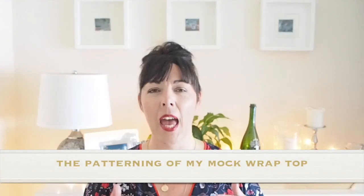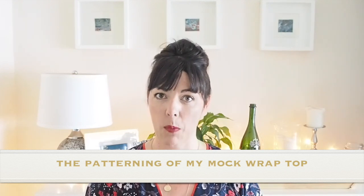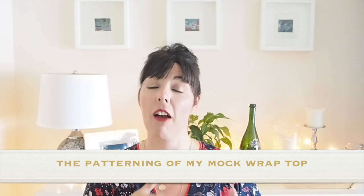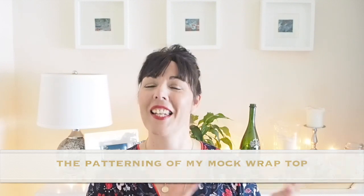Hi everyone, Suzanne here. I hope you're all well and welcome to Sew Custom. Today's video is going to be how I made the pattern for this little number. I uploaded how I made the sleeve for this on Tuesday, so check that one out. This one I'm going to show how I did the bodice front and back, peplum front and back. So if you're interested in seeing that, let's get started.